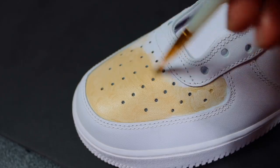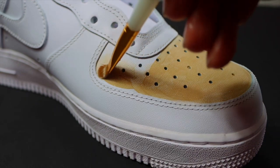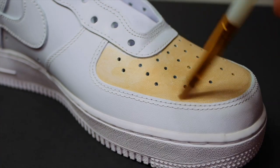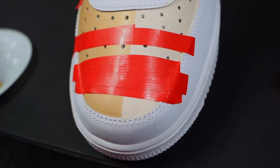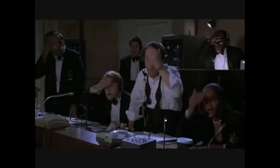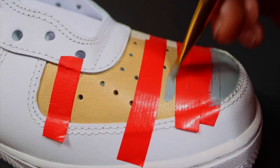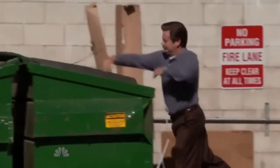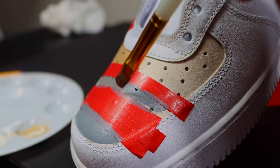Y'all gonna see something — I kind of messed up, so just keep watching. I'm gonna tell y'all exactly where I did it. As I was doing the Burberry design, I realized I was only supposed to do half brown and then the other half cream. I had to go back in, tape off one half, and then paint the other half cream. That just shows you — if you mess up on a shoe, do not feel bad, do not throw away the shoe. Just try to fix it. All I did was paint cream over top of that brown.